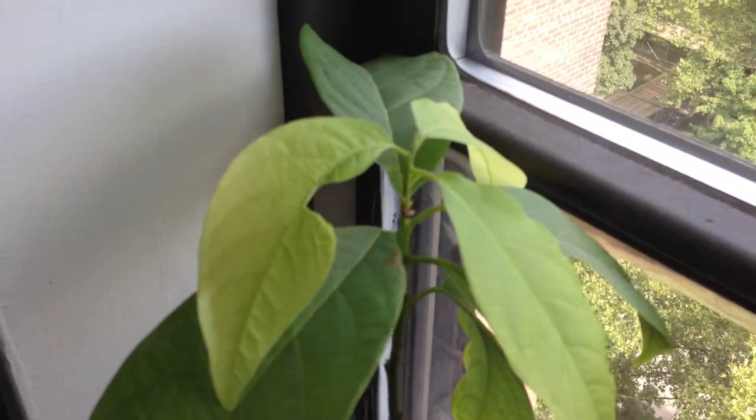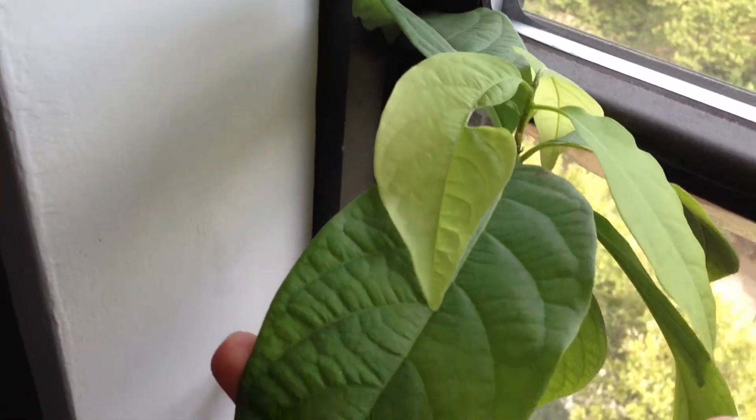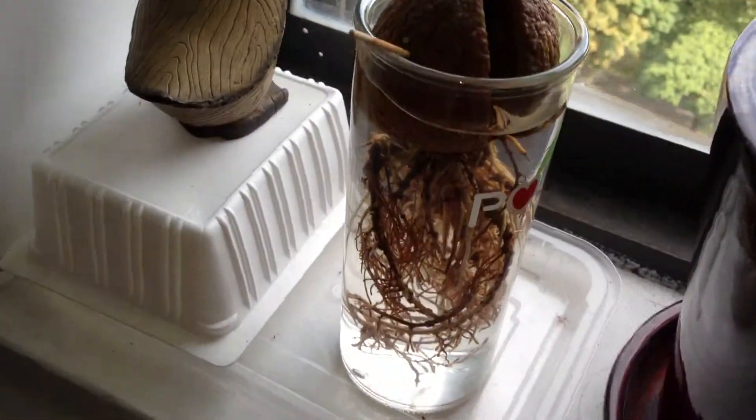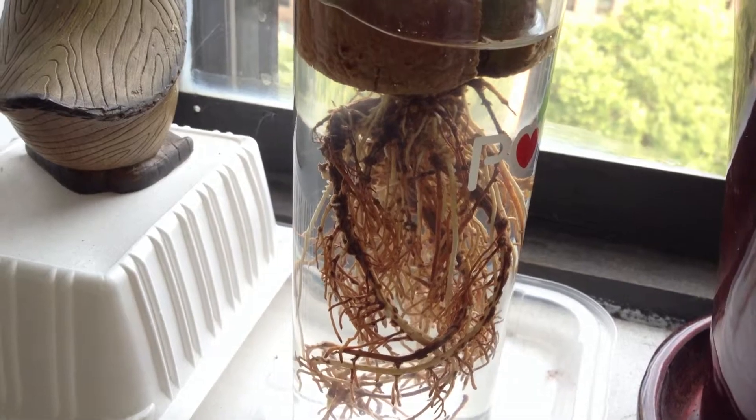Here is my avocado, which is still growing beautifully so far as I know. There is the awesome root system that just keeps growing.